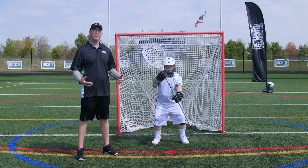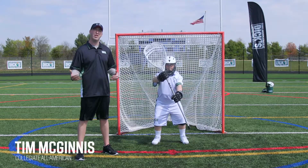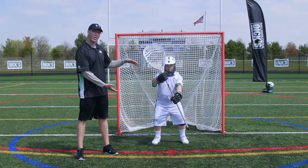Critical to playing goalie is you want to give yourself the most chance to save the ball before the shot's even taken. The most important thing a goalie can do is be in perfect position prior to that shot, both physically in the cage and physically how you're standing as the goalie themselves.